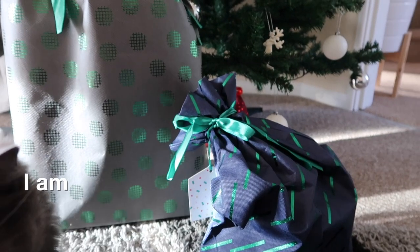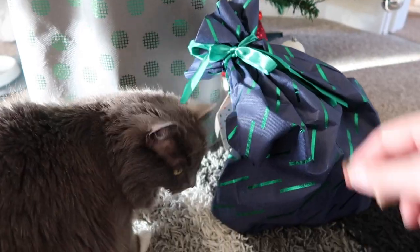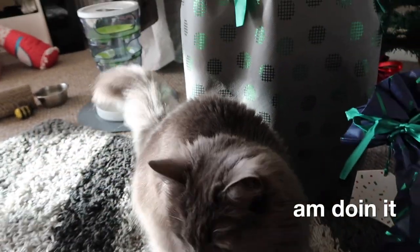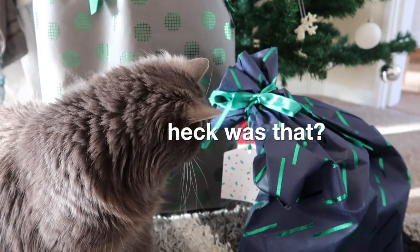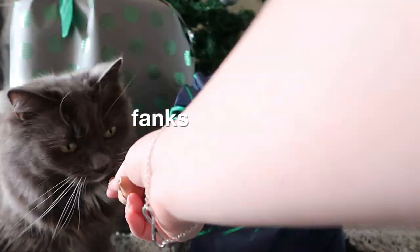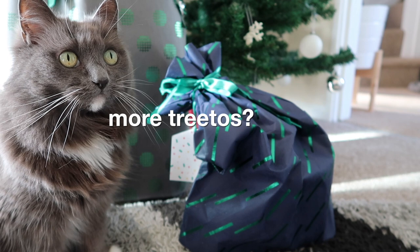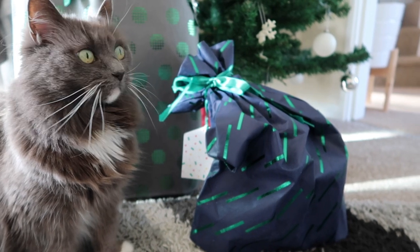That's perfect, Mouse. Just need you sat in there — there you go. All the way in, all the way. Just move your bum — there you go, sit. That's perfect, well done. Oh, that's a good girl. You're so beautiful.